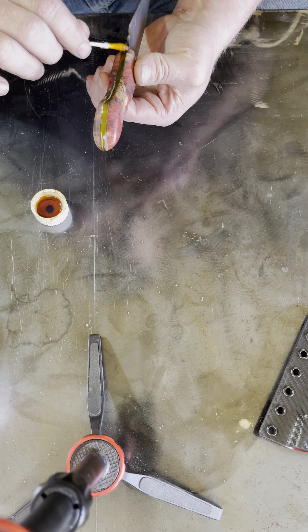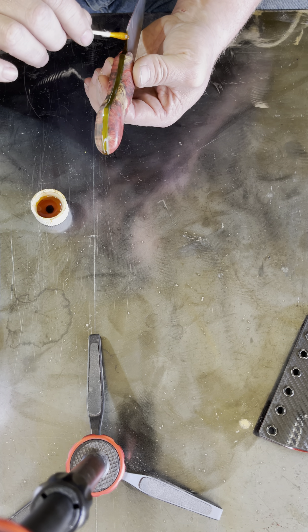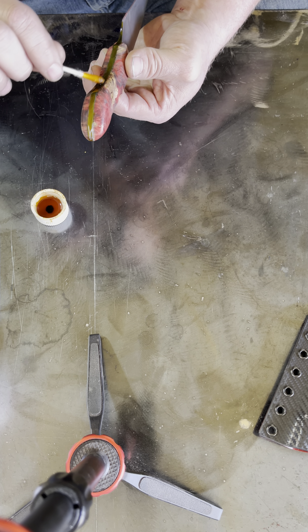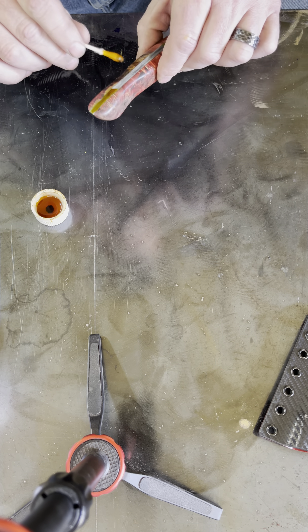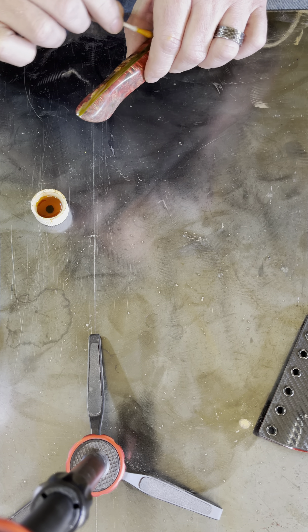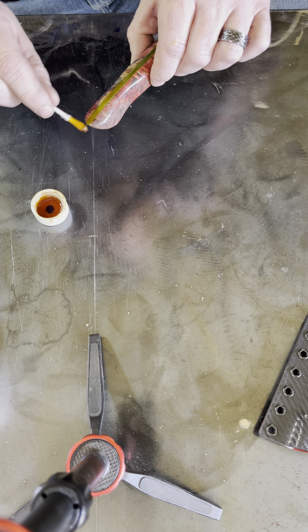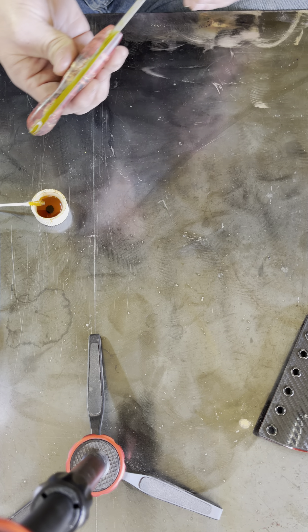You don't have to use too much — a little bit goes a long way. Just make sure that you don't get it on the edge, because if you get it on the edge and the edge is already sharpened, this will remove it. Ferric chloride is an acid, so it will kill your sharpened edge. Found this out the hard way, folks. Take my advice.